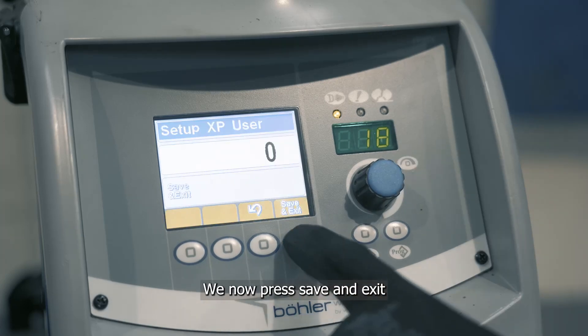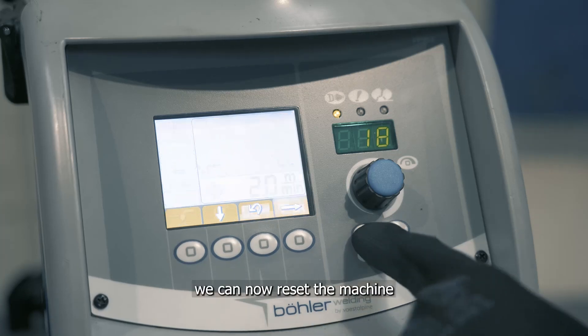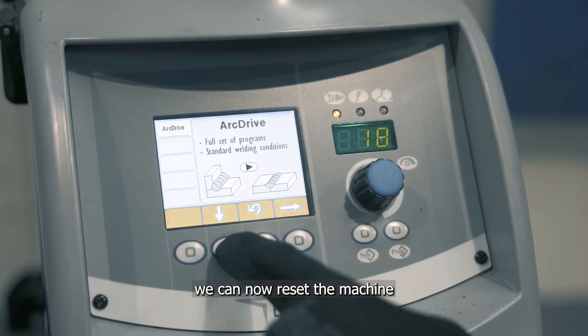We now press save and exit and we're taken back to a very basic setup. From here we can now reset the machine as we'd like it.